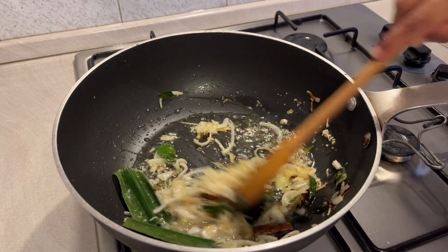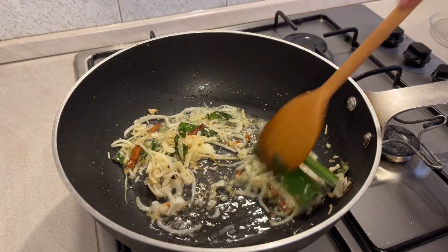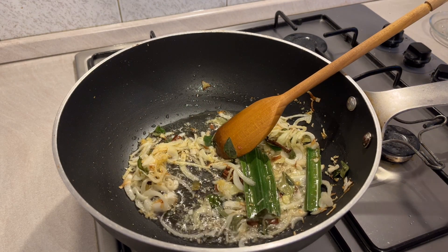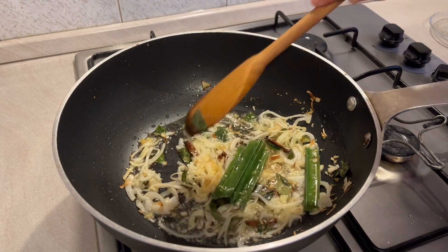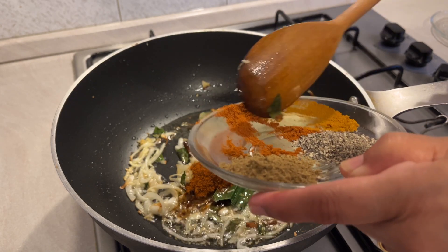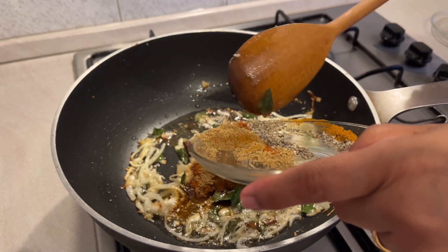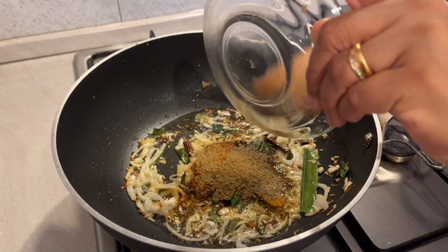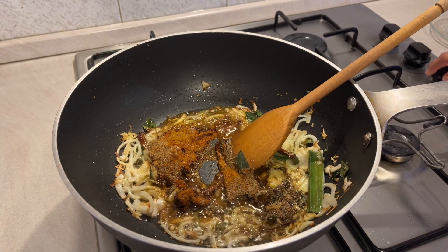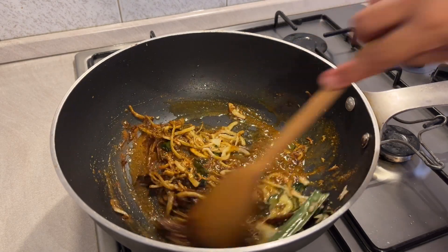I am going to put the oil in the pan. As the first time, I am using the recipe but I will not use the recipe for this recipe. I will use the recipe for the recipe.